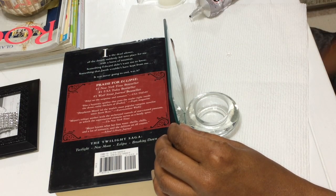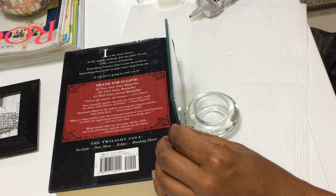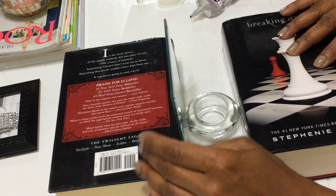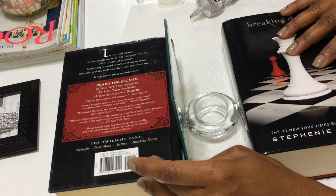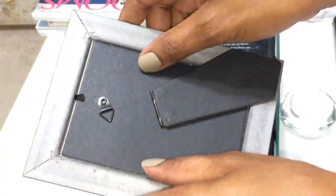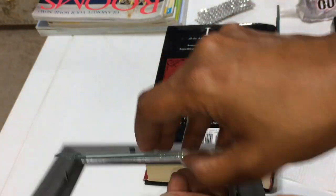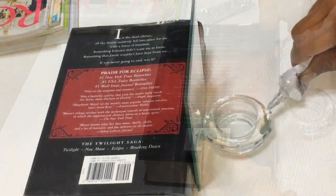I'm going to slide that in place right up against the mirror and hold it in between two big chunky books to keep it all together. I'm going to let this dry for at least an hour, and while that's drying I'm going to take out the glass from the frame — that's the only part I need.